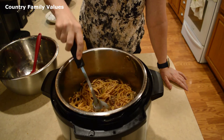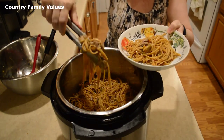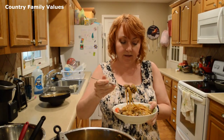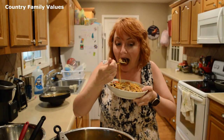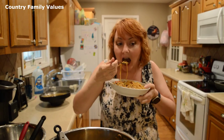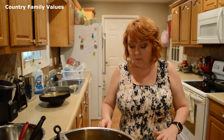I think I'm going to go ahead and sample it a little. It's good — it's really easy too, guys. So it's good and it's easy. To me, that is the makings of a perfect meal.